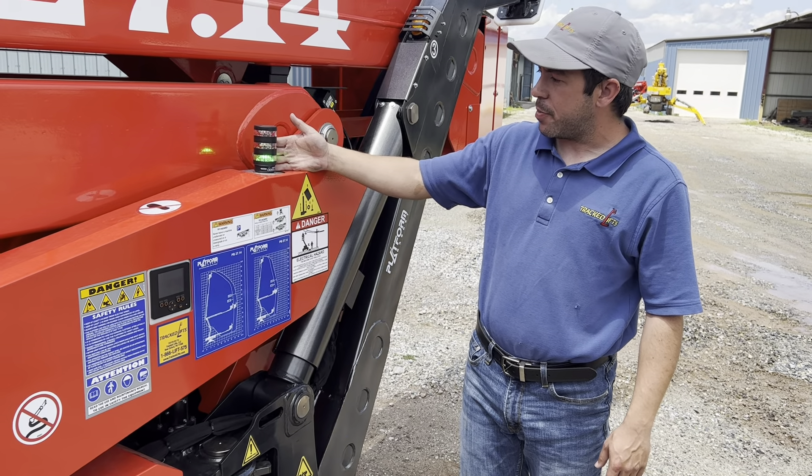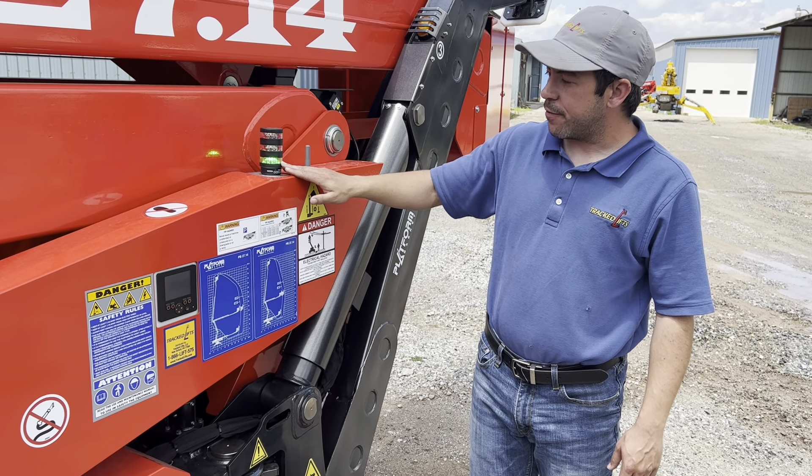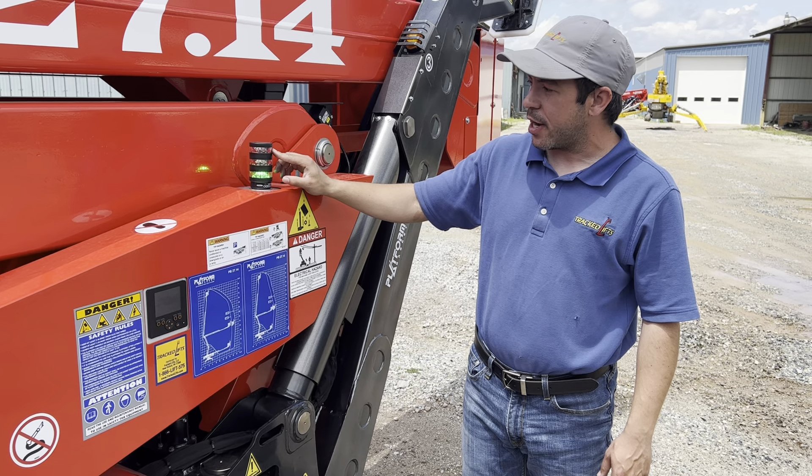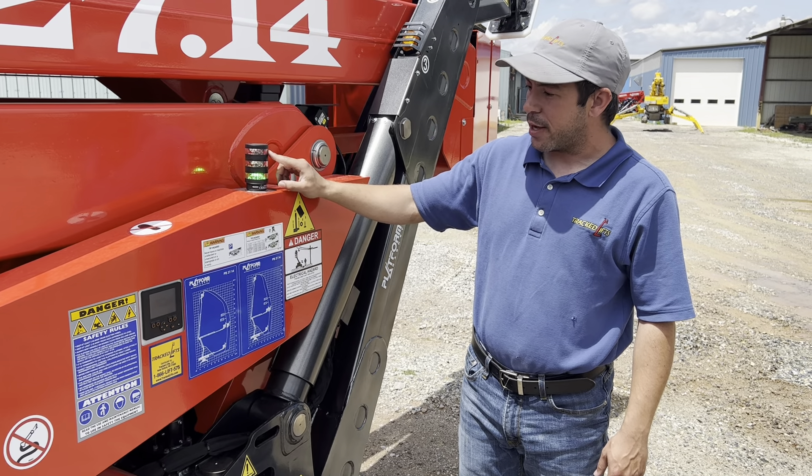Right here on the top of the turret we have our beacon light. Green means the machine is fully stowed and you are able to drive. If you have a red light and it's flashing, that is an error code. Or if it's a solid red light, that means your basket is not locked into place, or at least the sensor thinks it's not locked into place.